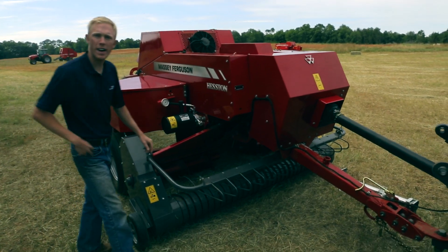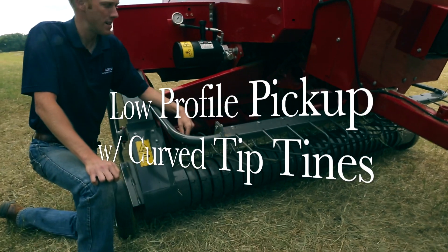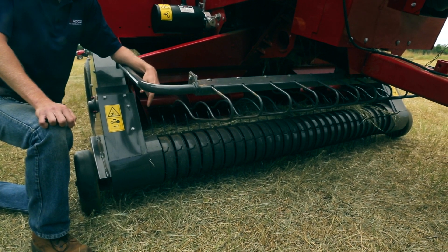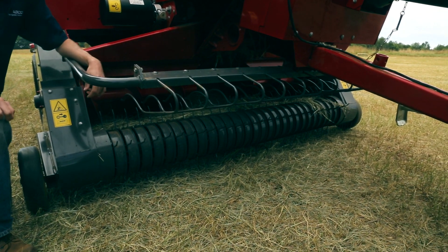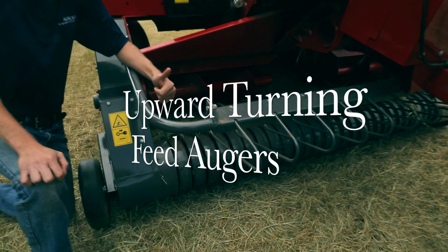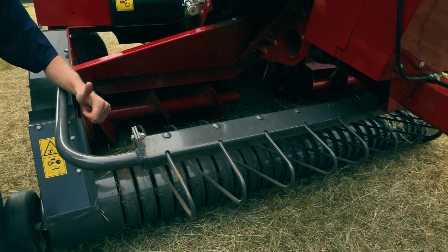The first feature we have here is a low profile pickup with curved tines. That's going to increase feeding capacity and reduce loss in the field, making sure you get all the crop off the ground and into the bale. Behind the pickup, we have our upturning augers. That's going to help increase that capacity and reduce the potential for plugging in all crop types.